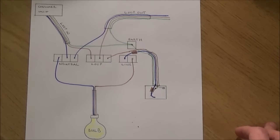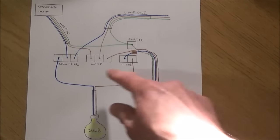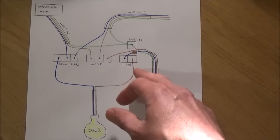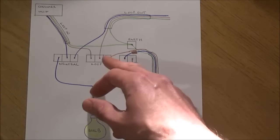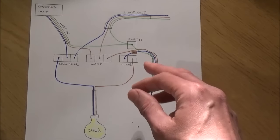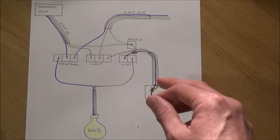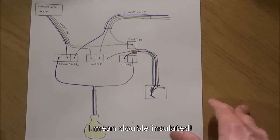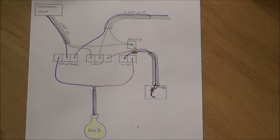Installing an extractor fan, whether it be one with a timer or not, we need to tap into some of these terminals. For a fan with a timer we need a switch live, a permanent live, and a neutral. We're going to use the earth and create continuity all the way through to the fan, but the earth isn't actually required on most fans if they are double insulated. To show you how to tap into the switch live, we're going to look at another diagram.